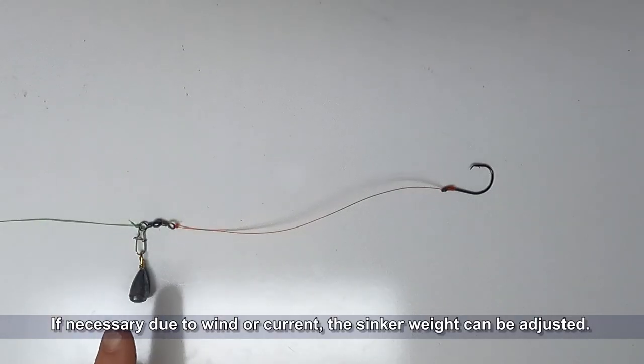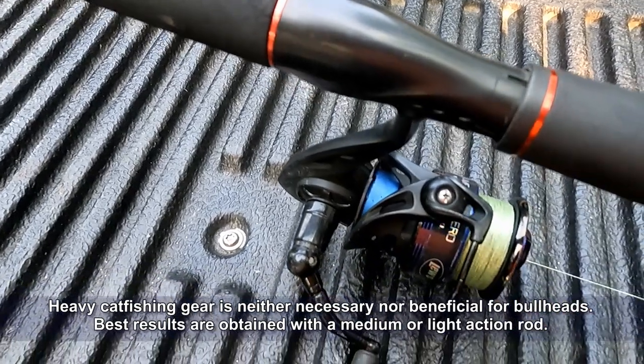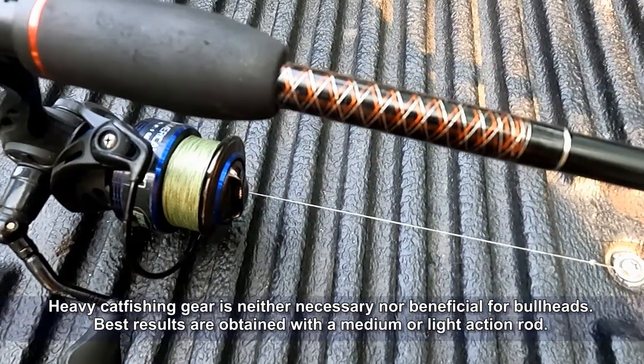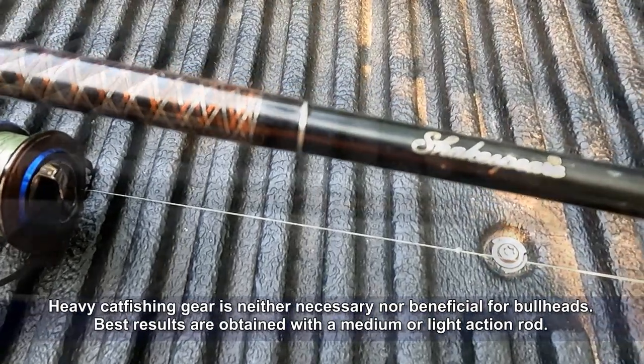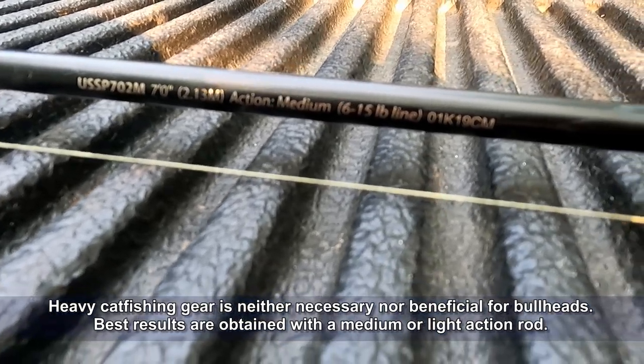If necessary due to wind or current, the sinker weight can be adjusted. Heavy catfishing gear is neither necessary nor beneficial for bullheads — best results are usually obtained with a medium or light action rod. I prefer an Ugly Stik GX2 in medium action with a size 40 spinning reel.